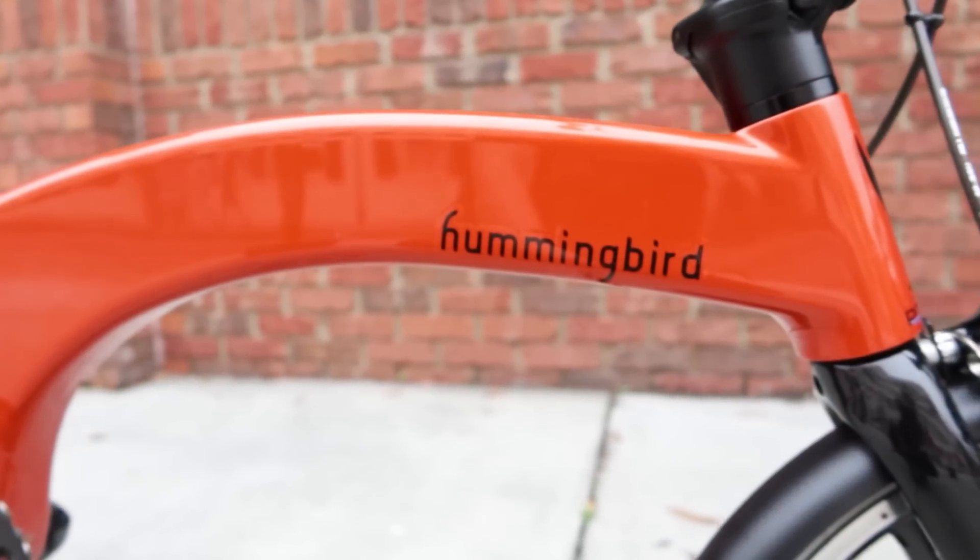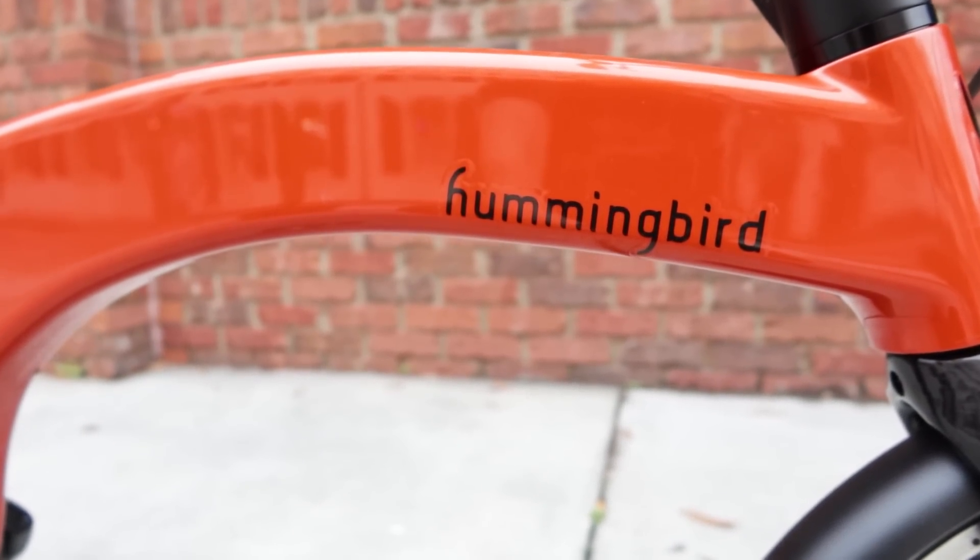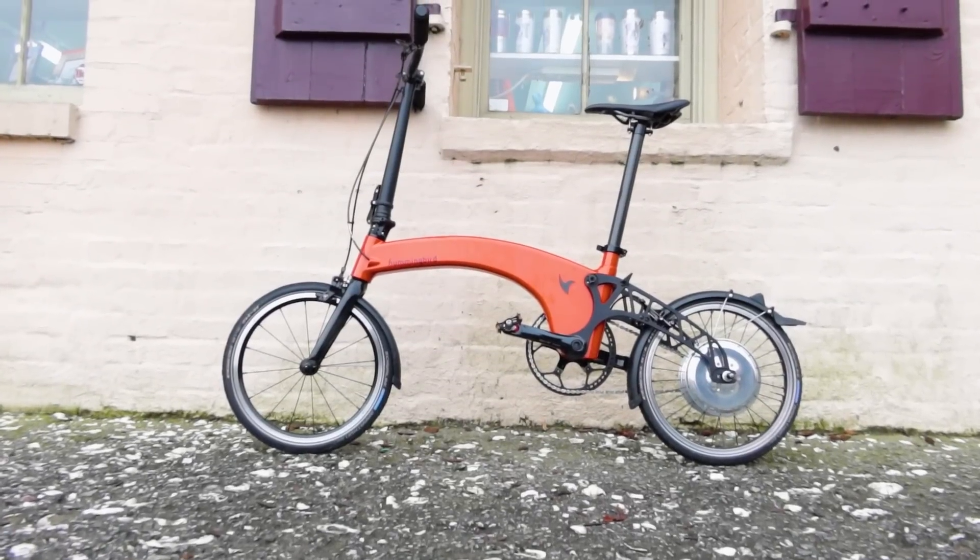The Hummingbird is nimble, light, and responsive, and solves many of the problems that commuters have — now if it weren't so expensive.